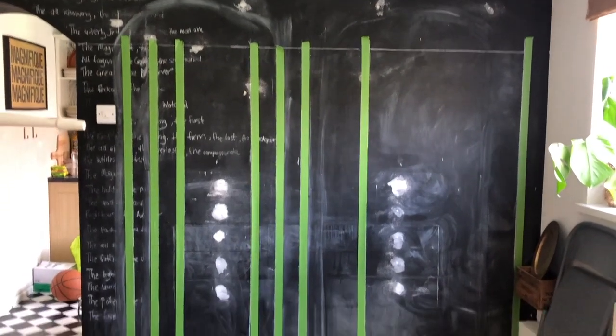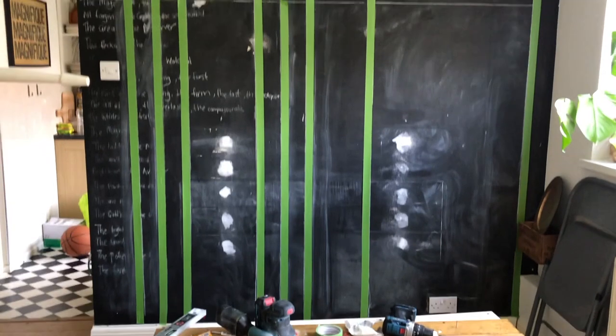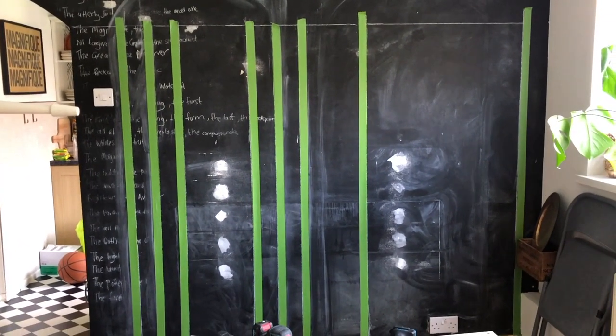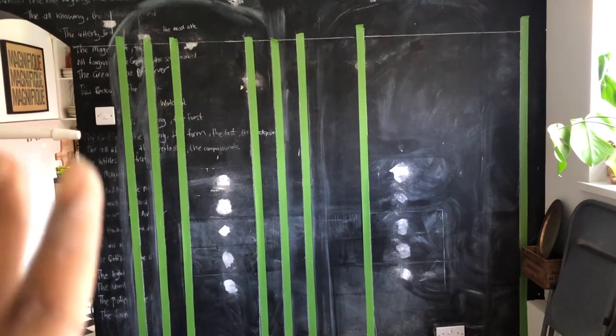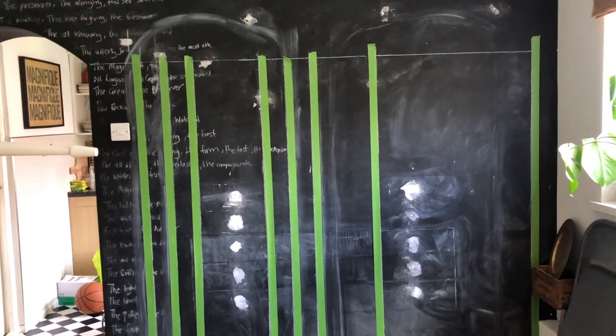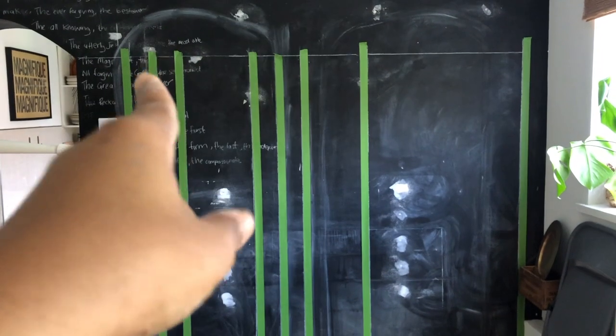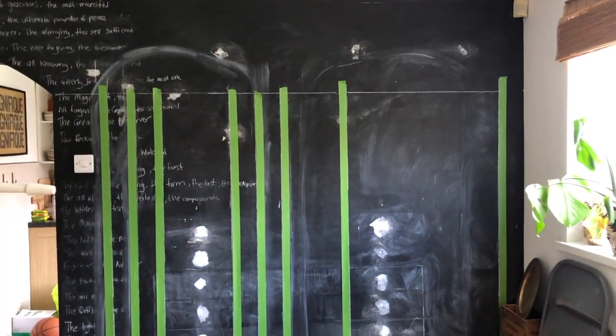We're almost there with the arches. I'm just doing the straight lines now with the painter's tape. Once I paint it, the stripes will still be black from the blackboard wall and then the rest will be white. I'm hoping this is going to look good. I still haven't done the archway bits, which is going to be interesting — I'm not sure how I'm going to do that. Finally painting over the stripes. See how this pans out.